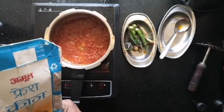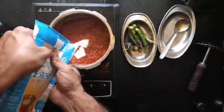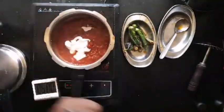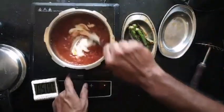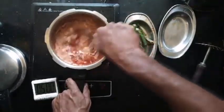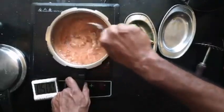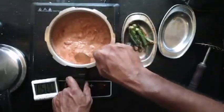Or mix in some fresh cream to stretch it and make it into a malai version. You get this nice, rich, glossy gravy — look at that. Instead of bindi, if you had used paneer, this would be paneer makhani.